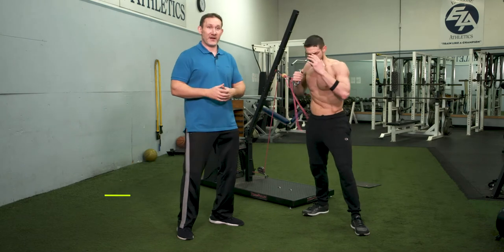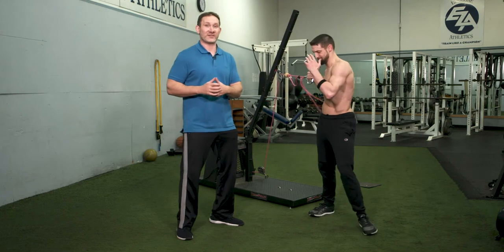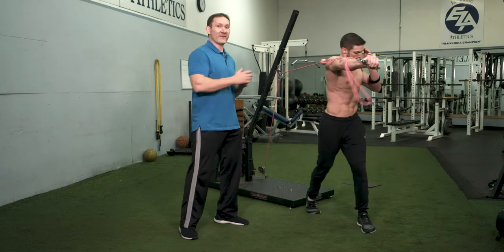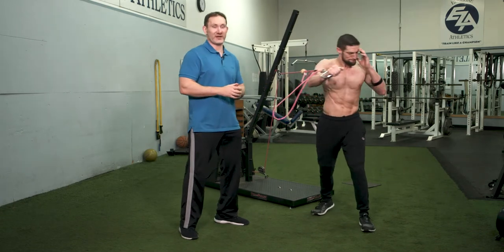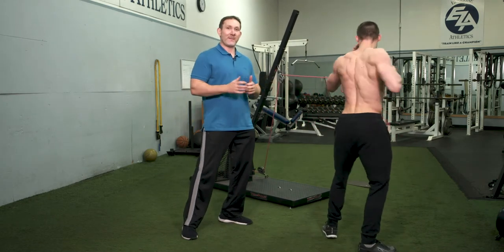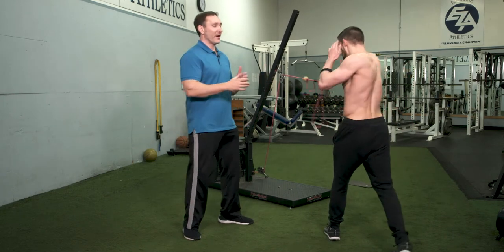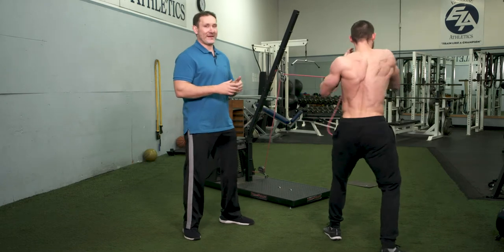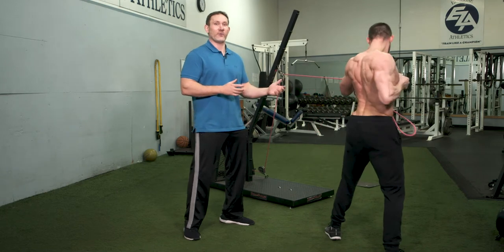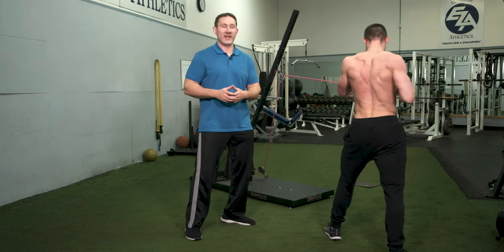Combat athletes in particular, as well as other athletes, have to be good at rotating, but they have to be good at applying force in both directions of the rotation. What's great about flywheel training and the VersaPulley is you're getting overload both forward concentrically and in the eccentric component. What I'd like to have combat athletes do is, as you can see here, a push-pull rotation, because in combat sports you have to apply force in multiple directions while you're rotating. The VersaPulley gives you that versatility of going through a pushing rotation and then switching right back into a pulling rotation, back and forth.